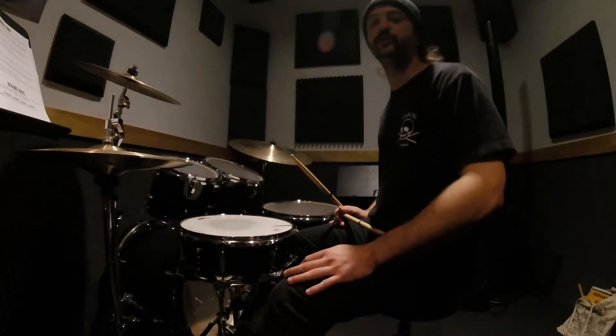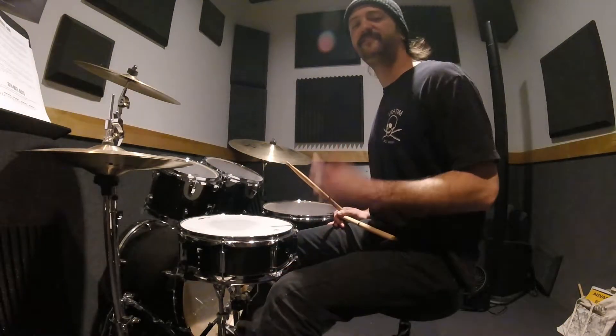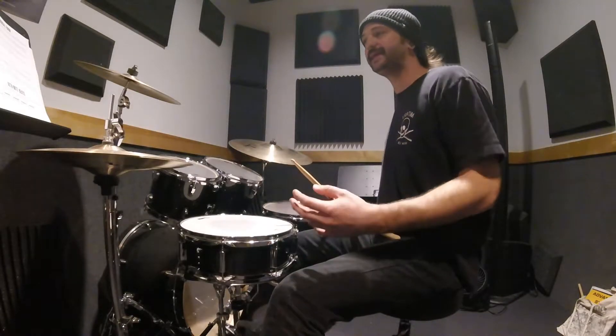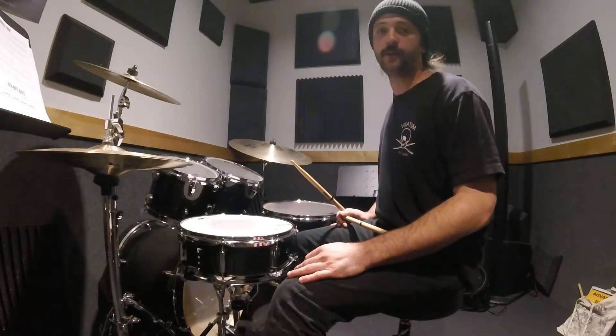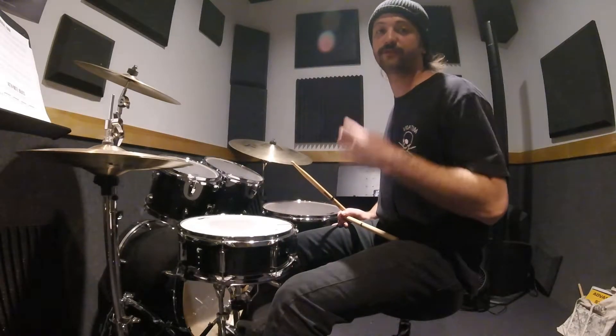We're going to move on and talk about musical form. Getting used to the feel of musical form means you just have to repeat it a few times and get used to where things happen. Commonly in rock, we do four-bar phrases.